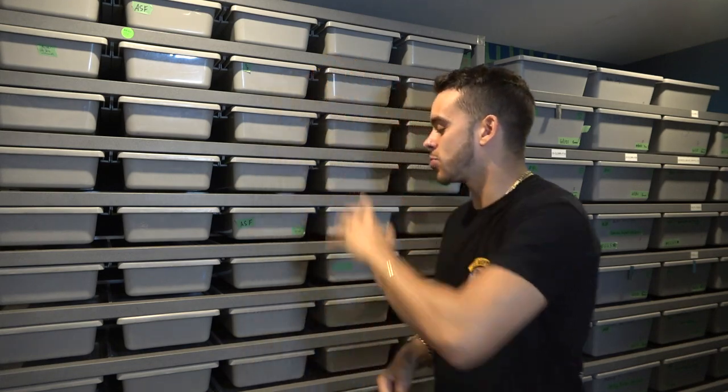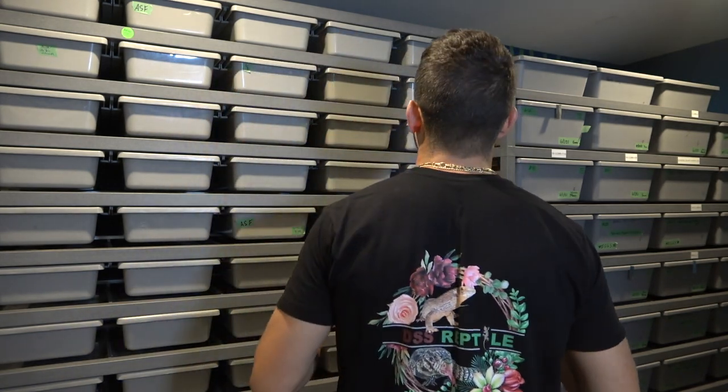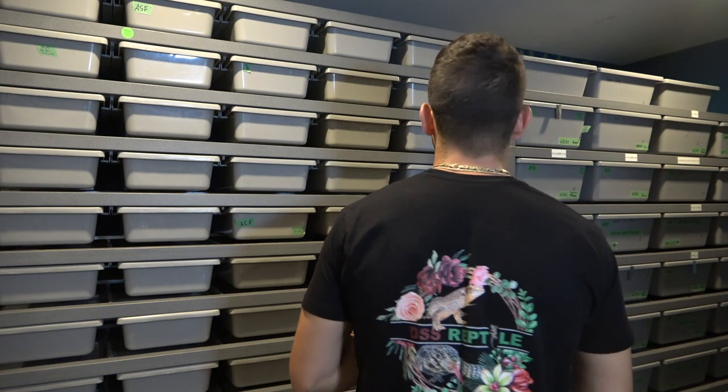Hey, what's up guys, it's Austin here. In today's video I'm going to highlight some of the holdbacks I have that are growing up and some of the females that will be breeding next season — they're all inside this rack. Huge shout out to DSS Reptiles, I've got the hashtag Team Austin on there, definitely go check them out. Let's get right into these really cool animals.